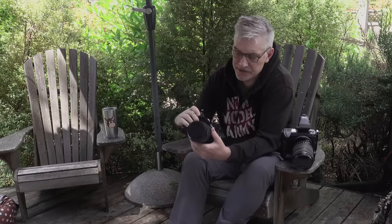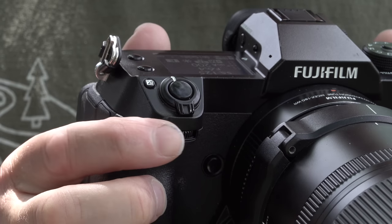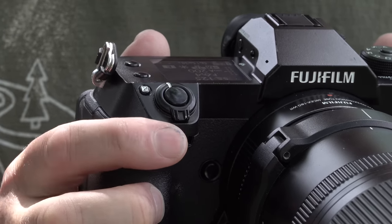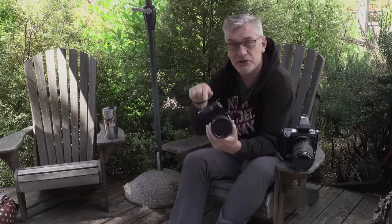In my last few videos some of you have noticed that I haven't been using the Fujifilm GFX 100S, and it's for a very simple reason: the front dial keeps breaking on me. This is the second time it's happened. I'm not sure if it's an ongoing issue with my particular model or with the GFX 100S in general. If any of you have the same problem, be sure to let me know in the comments below.